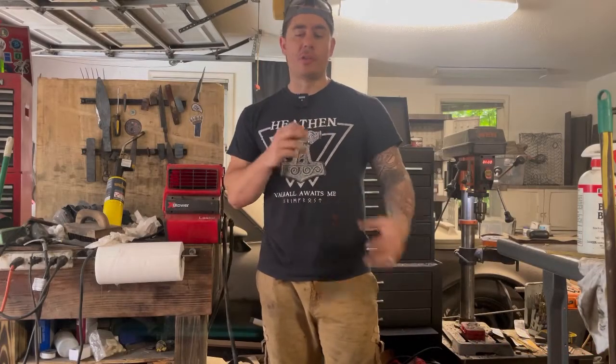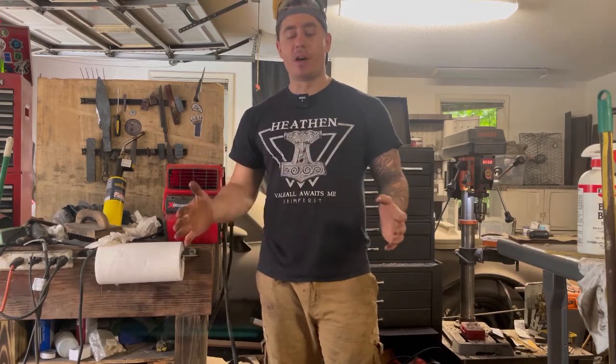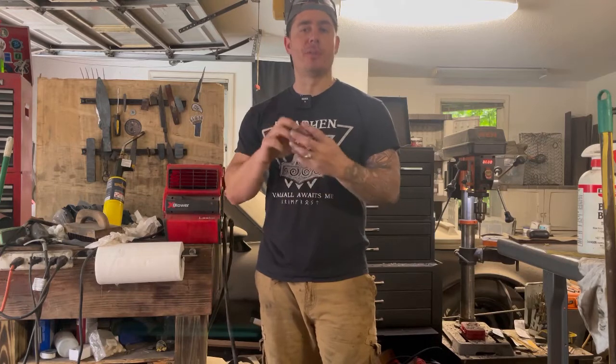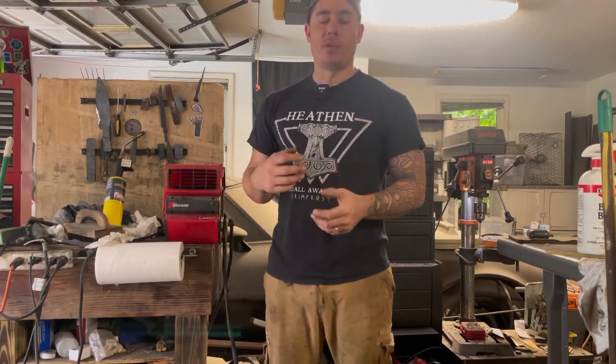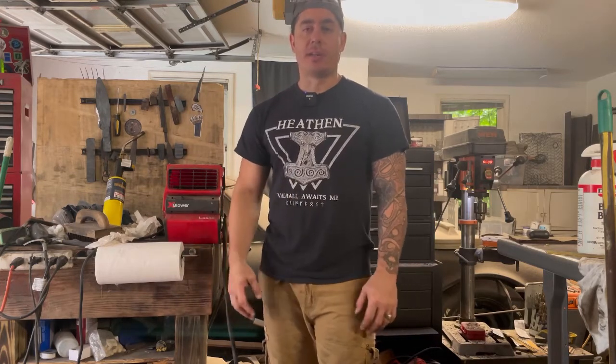Yesterday we took those long billets of 1084, 15N20, cut them into four-inch pieces, stacked them, weld them, forge welded them, and drew them out. They were getting a little heavy to handle, and I'm a bit under the weather, so I was absolutely smoke-checked after drawing them out. So we cut it short — today we're going to cut them in half and continue to draw them out.